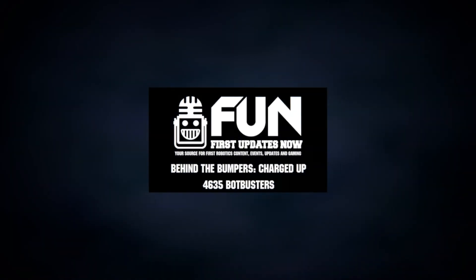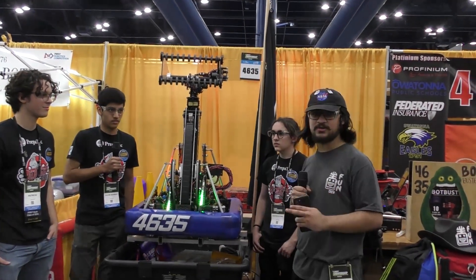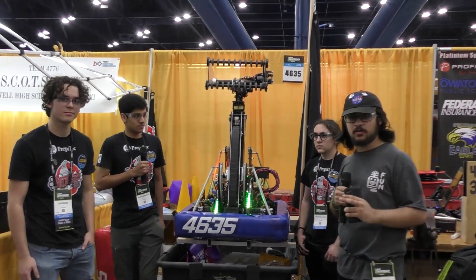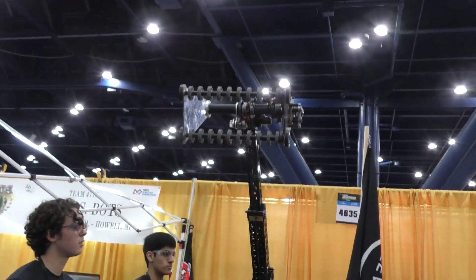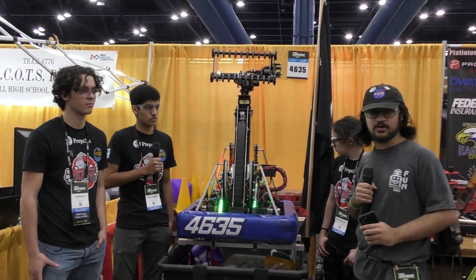Hey everyone, Tosif here with First Updates Now, checking out Team 4635 PepperTech Bot Busters. Here with Alexis, Pato, and Gus. We're going to be talking about their amazing robot — three times regional winners this season — talking about their telescoping arm and dual game piece intake. Really excited to walk around the robot with us here on Behind the Bumpers.